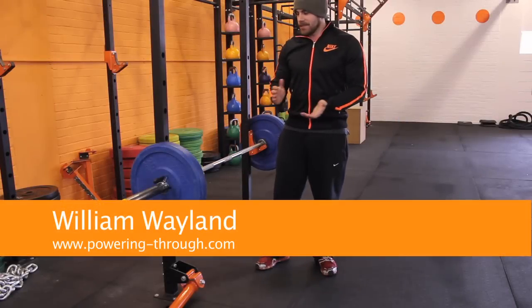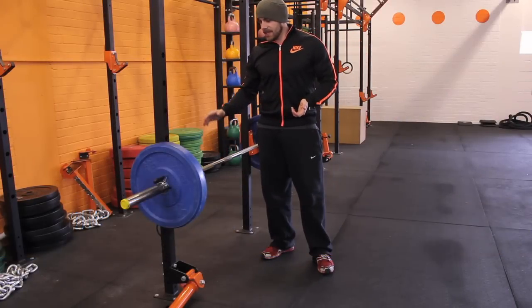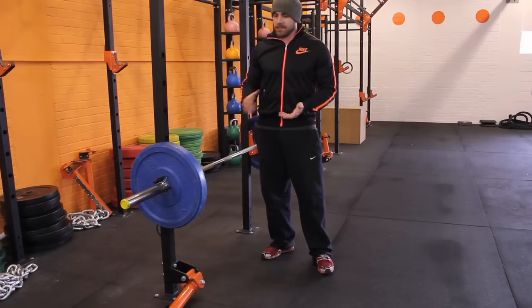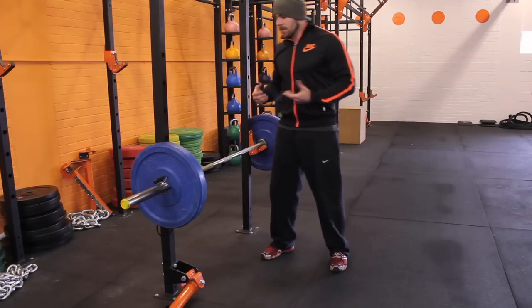Okay guys, scramblers, what I want to talk about today is floor press. Floor press is one of my favorite accessory movements when programming for Brazilian Jiu Jitsu athletes, MMA fighters and grapplers.